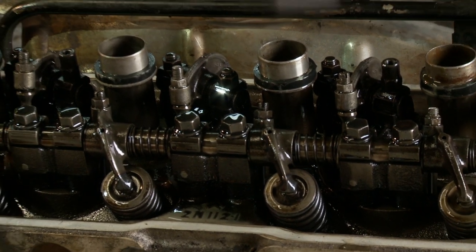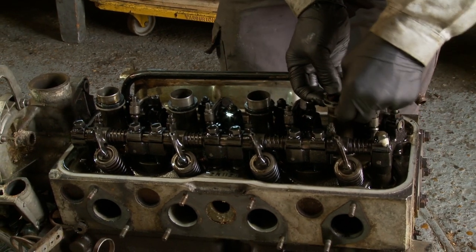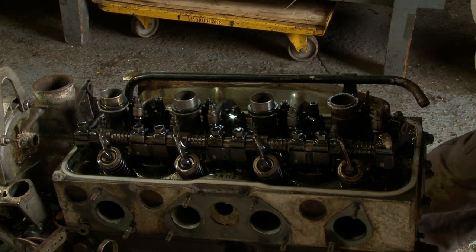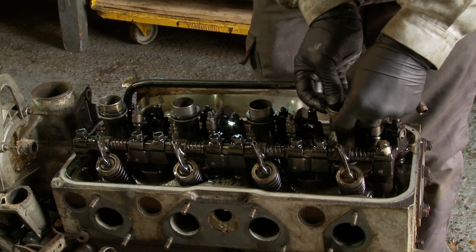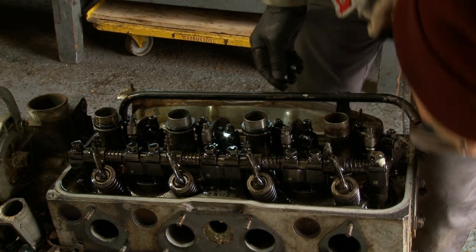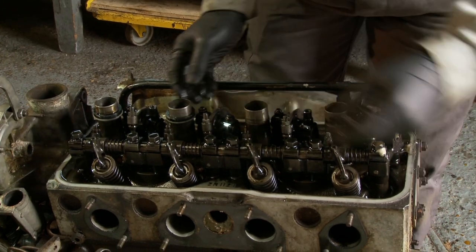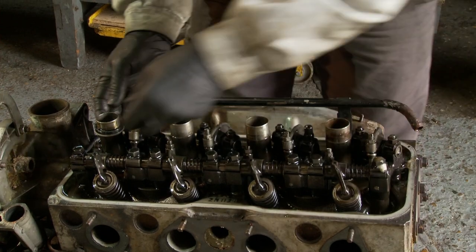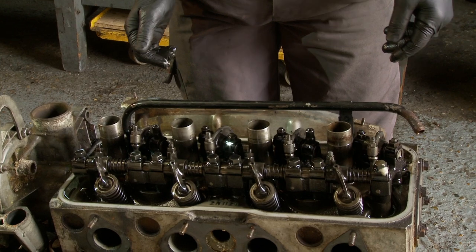So now we have the valve gear exposed. First of all I'm going to take out these — these little rose seals seal the top of the rocker cover from the spark plug well, and there's a metal steel washer that basically supports it. There are four of those. We might change those again as a matter of course, depending on how stiff they are.